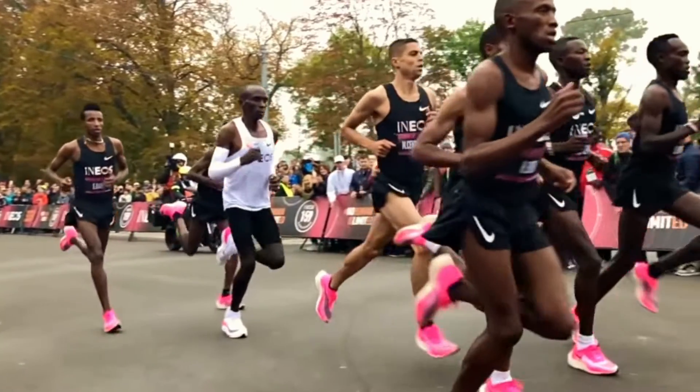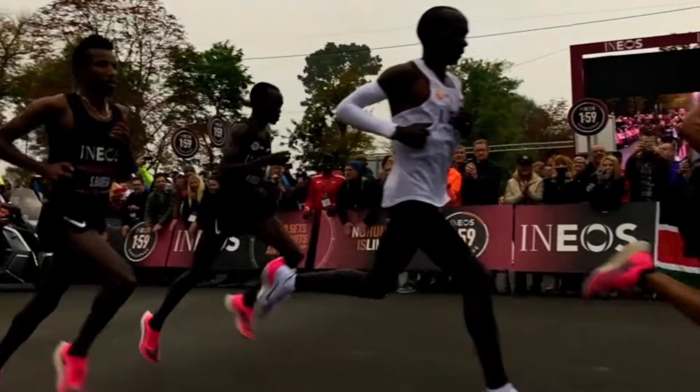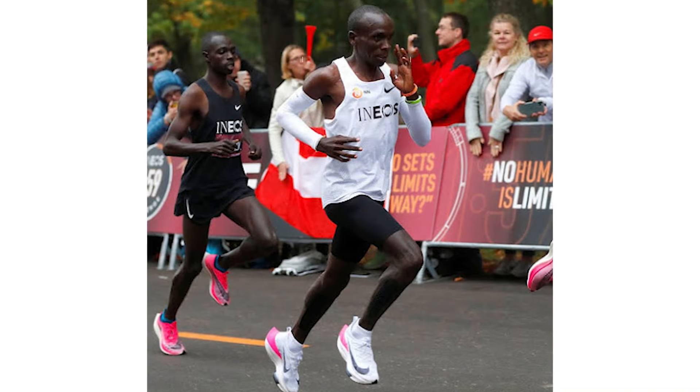The first aspect of running form that we want to talk about is actually your upper body, and this often goes overlooked. If we look closely, what you'll notice about Kipchoge's running form is that his arms are up fairly high and they're almost like a chicken wing. The arms aren't driving far forward like you see a lot of recreational runners doing. Instead the elbows are driving back and they're carried very close to the chest. This is a really efficient upper body running technique.